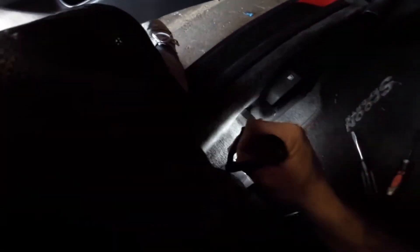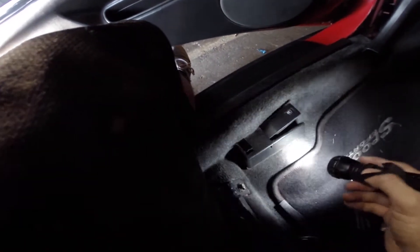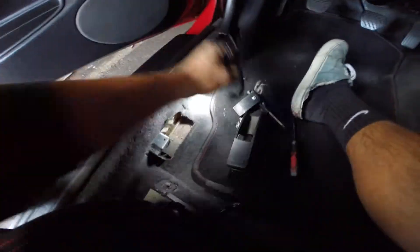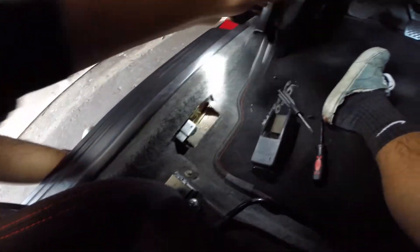You have to pull up this little tab right there and open it up. There's one Phillips head screw — once you remove that, this moves away. Once you've got it off, you have to remove the lever. This lever comes off fairly easy; just slide it off.